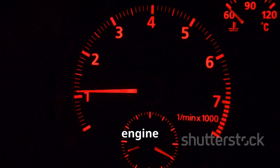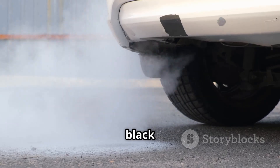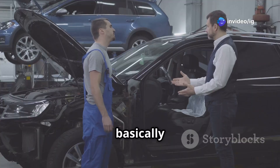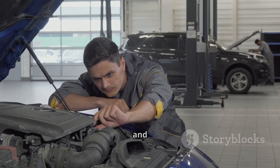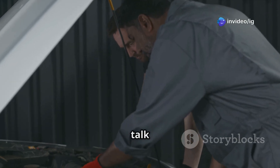Here are some common symptoms of P0470: you might notice the check engine light is on, a loss of engine power or sluggish acceleration, excessive black smoke from the exhaust, or poor fuel efficiency overall. The engine might even run in limp mode — reduced power to help prevent damage. Ignoring this code can cause serious engine and turbo issues over time.